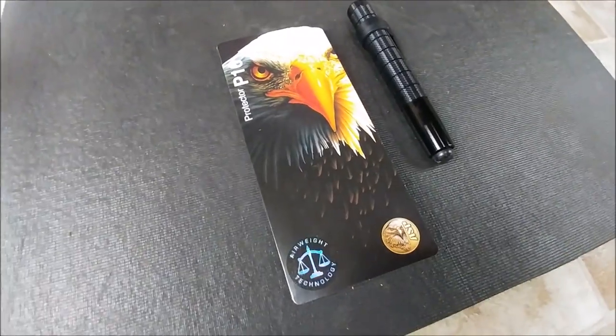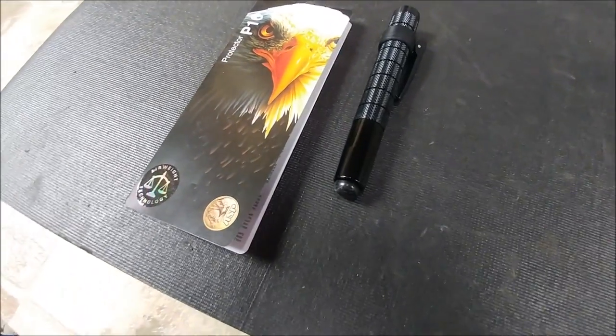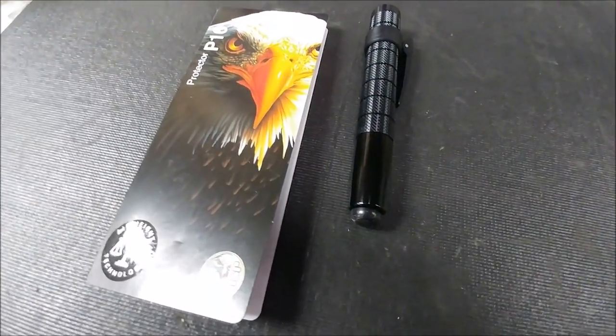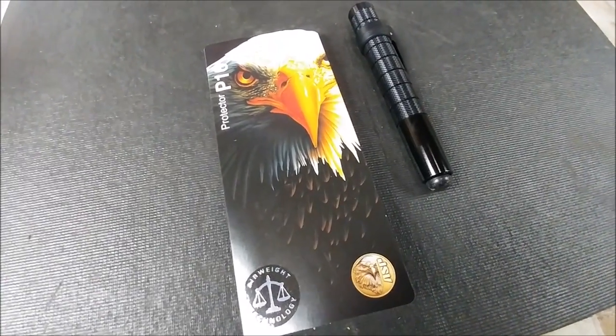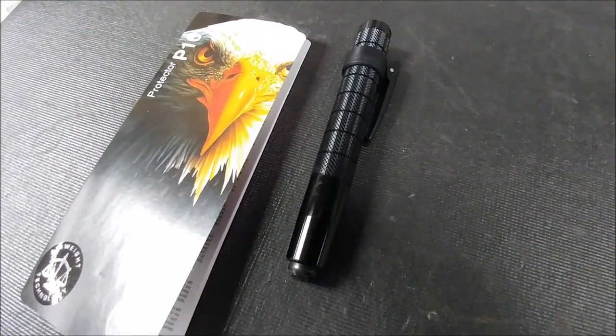Alright guys, it's Blue. I have yet another new piece of EDC. This is an impact tool made by the company ASP, and as you guys can see, it is called the Protector P16. This thing is awesome — I absolutely love it. I've carried an ASP for 17 years now in the profession I'm in.